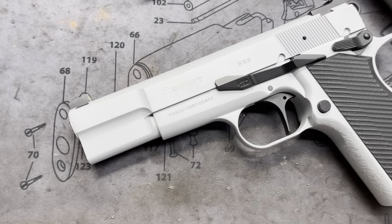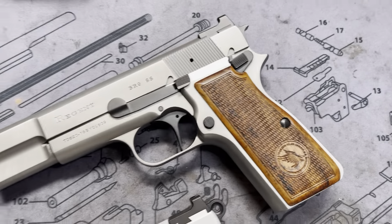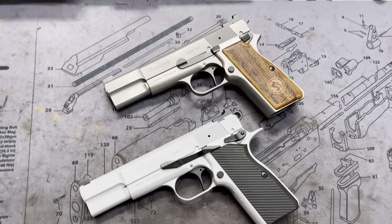Hey y'all, welcome back to MK3 Firearms. Today we're going to be checking out a couple of Browning High Power clones. These are Turkish made — these are the TSOS Regent BR9s.